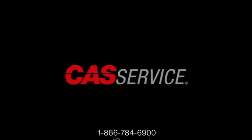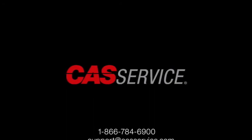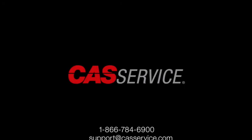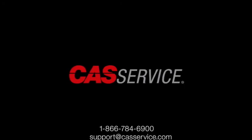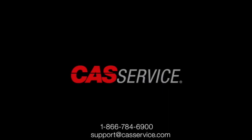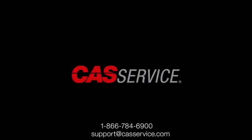Thank you for watching and I hope this video gets you back up and running quickly. If you have any questions about this video or any of our products, please feel free to contact our tech support line at 1-866-784-6900 or email support at castservice.com.